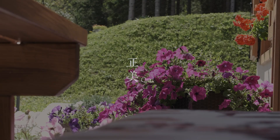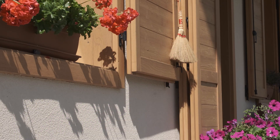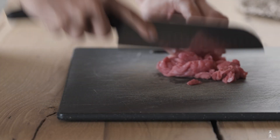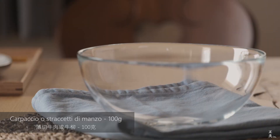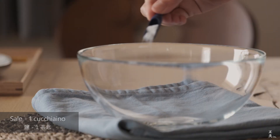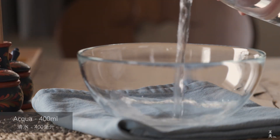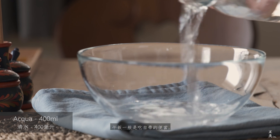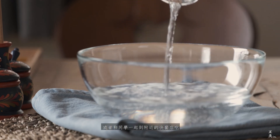Hello everyone. The first time I put the water on the top, I use the water to cook. I mix the water with an ice cream.